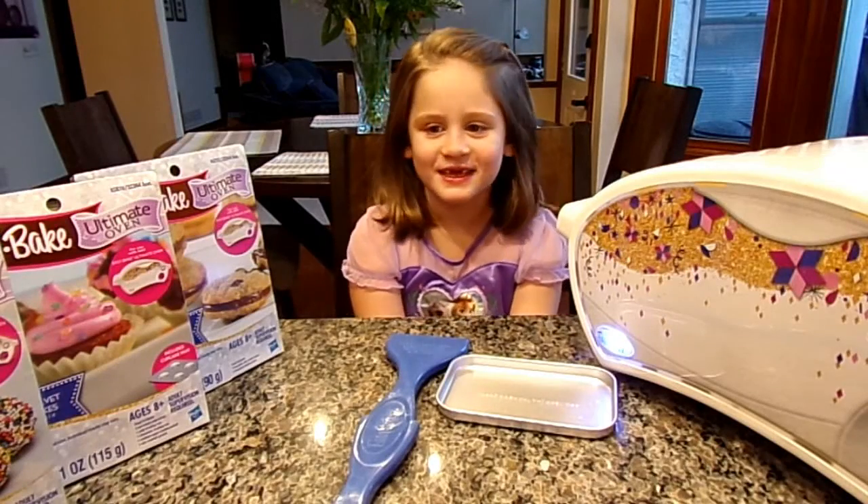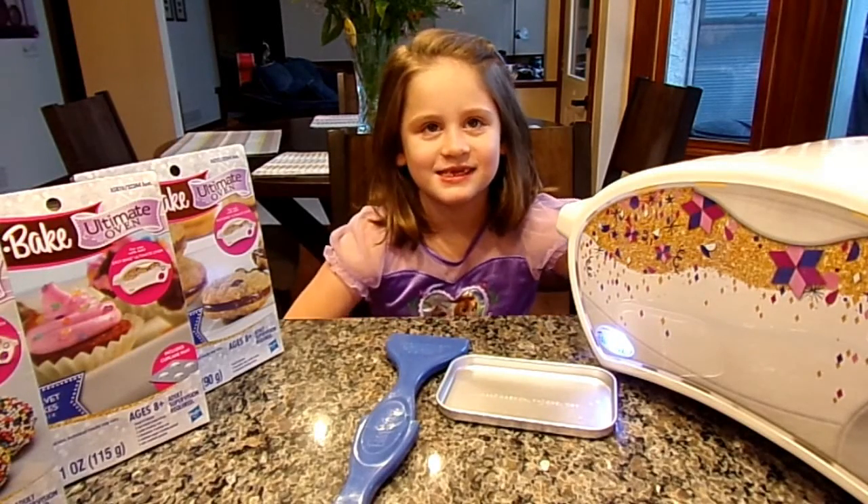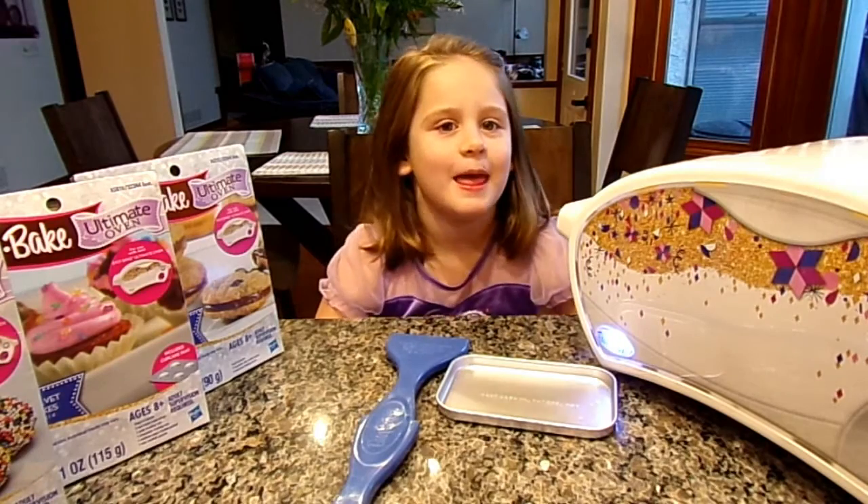Good afternoon. Hey, Chloe. It's Chloe's Toy Time. How are you, Chloe? Good. What are we doing today?